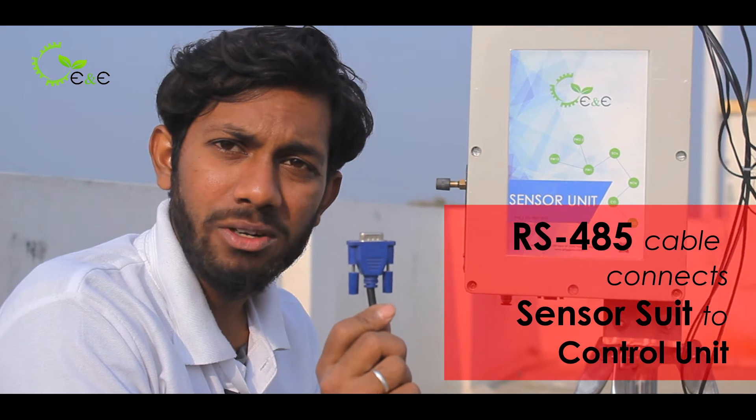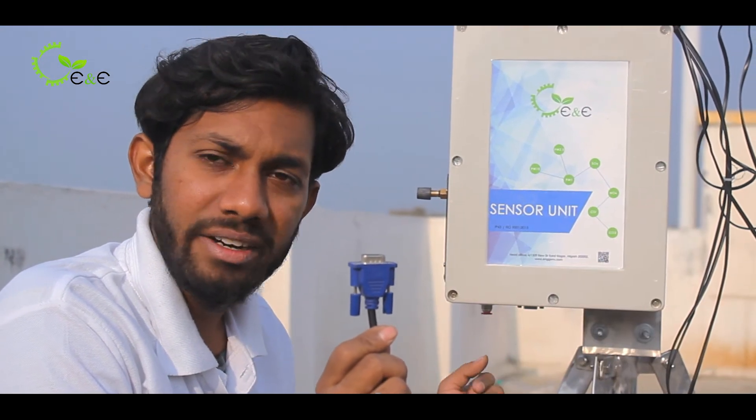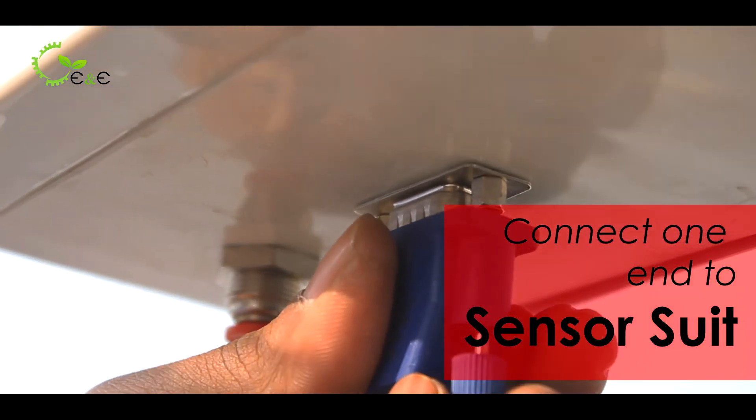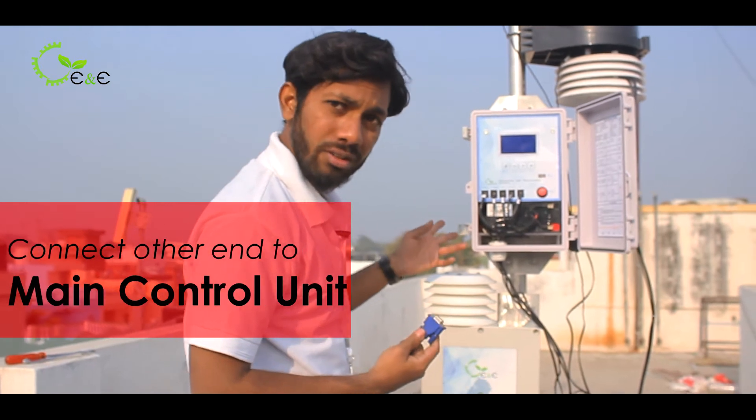This is an RS-485 cable which connects the sensor suit to the control unit. Insert it and screw it. The other end goes to the main control unit.